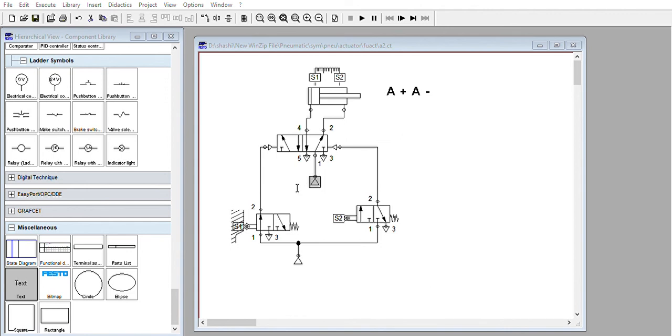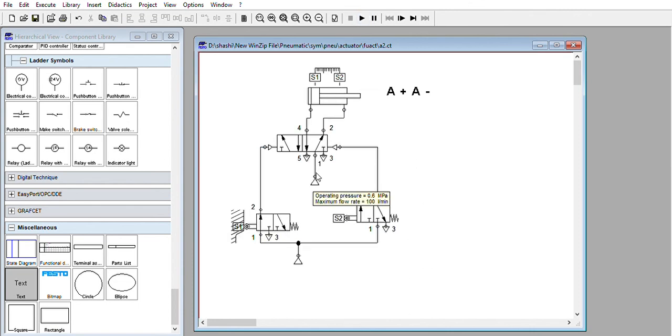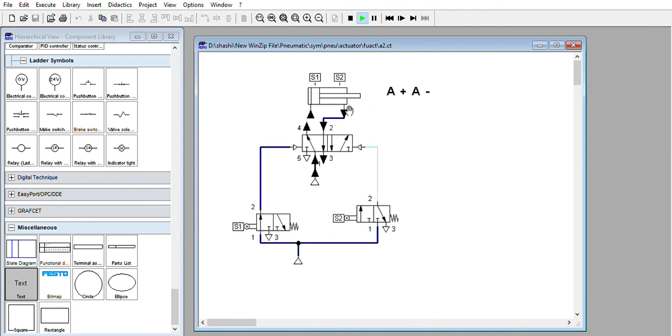If you want to change the speed, you can change the flow rate. If you put it as 100 and click OK, then click Start — here you can see the speed change. You can change the speed by changing the flow rate. Setting it to 1000 and clicking Start, you can see it doing a fast continuous A plus A minus linear cycle.